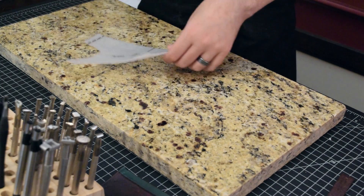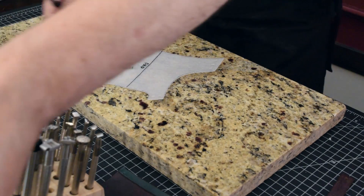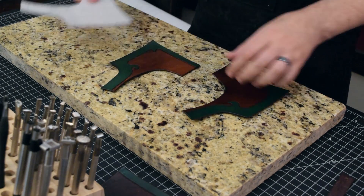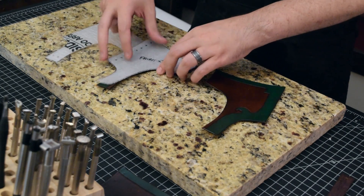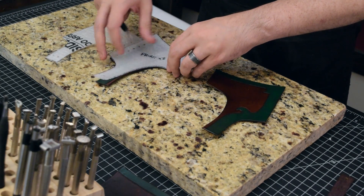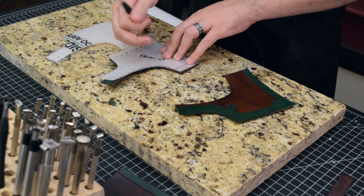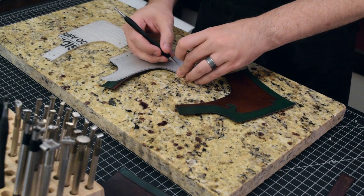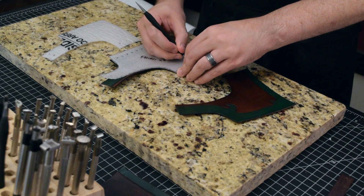Grab our next piece here — this is the front portions. That's why I always keep these templates handy. Don't pack them away, because I'll generally pull them back out for reference as I'm working on the project.